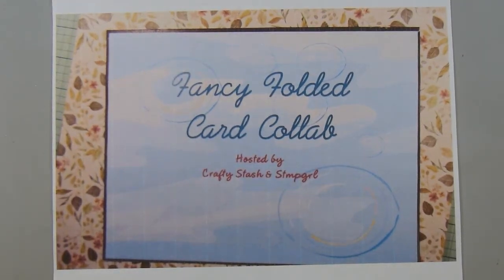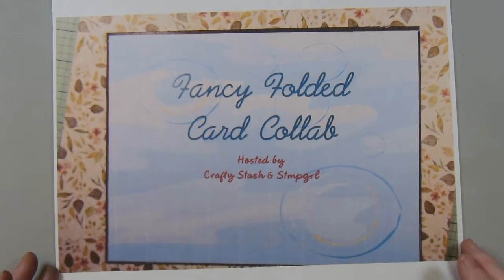Hi there. This is Paige with Stamp Girl here on YouTube. Welcome to my channel. In this video I'm sharing the project I made for the fancy fold card collab that I'm doing with my friend Jerry who is Crafty Stash, and one or two other people are joining us as well. I'll try to leave their links down below in the description box.